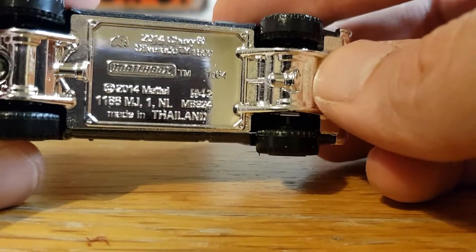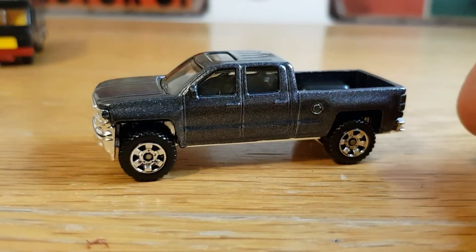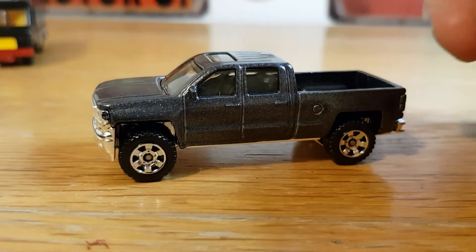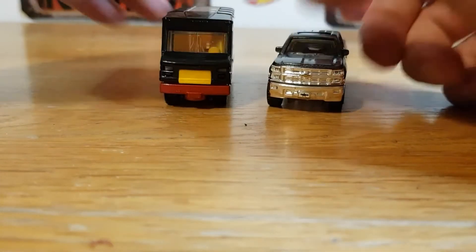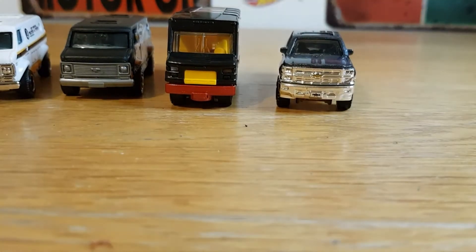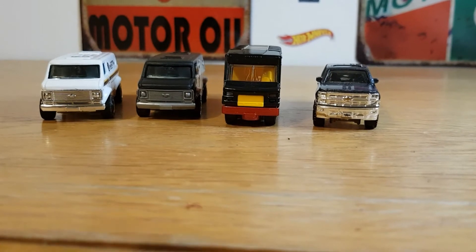Underneath it says '2014 Chevy Silverado 1500' with a 2014 copyright. Great little finds — and not expensive at all. I paid four pounds for all three, which was very good value. So those are the cars for tonight — panning back to get a better shot, that's tonight's finds.